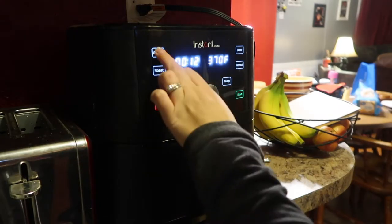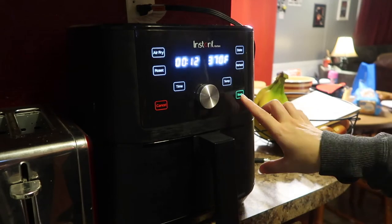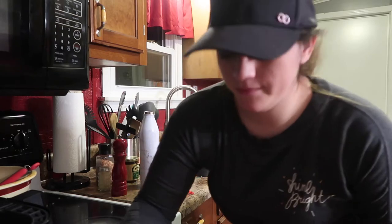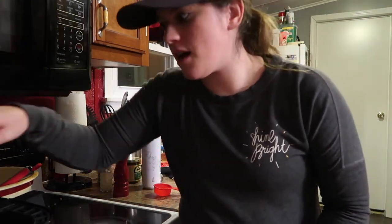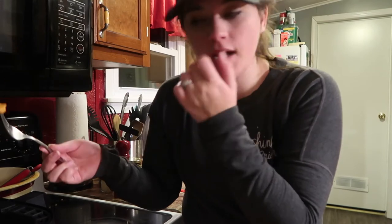Turn your air fryer on to 370 degrees for 12 minutes. After 10 minutes, check the chicken to see if it's done.